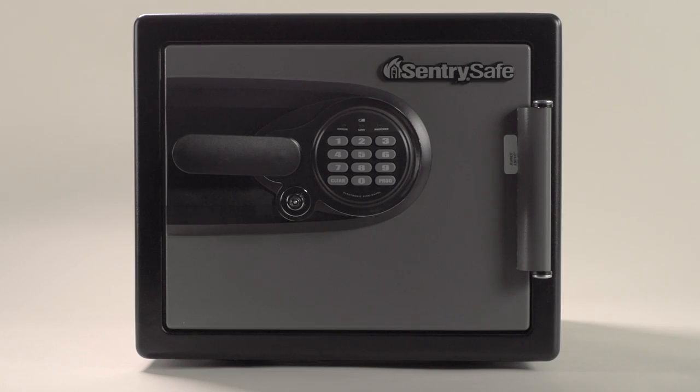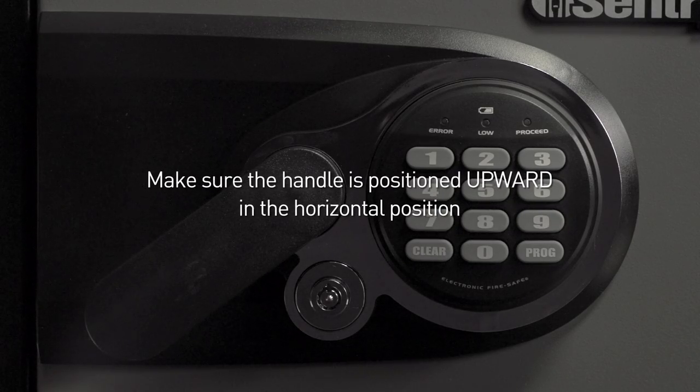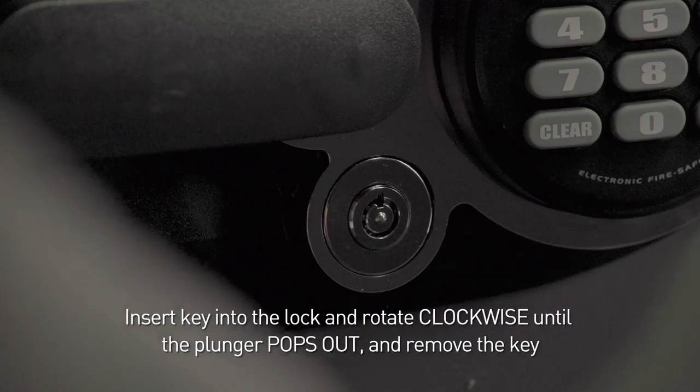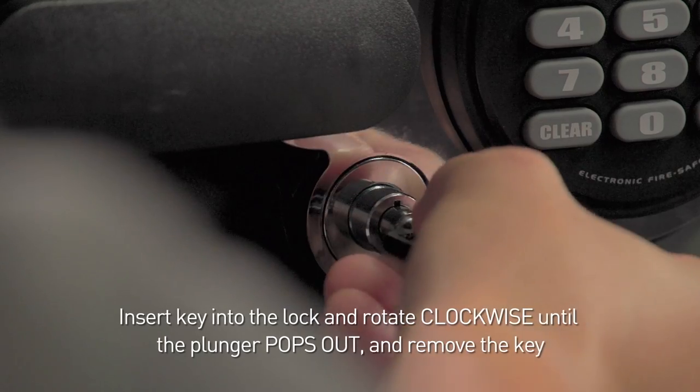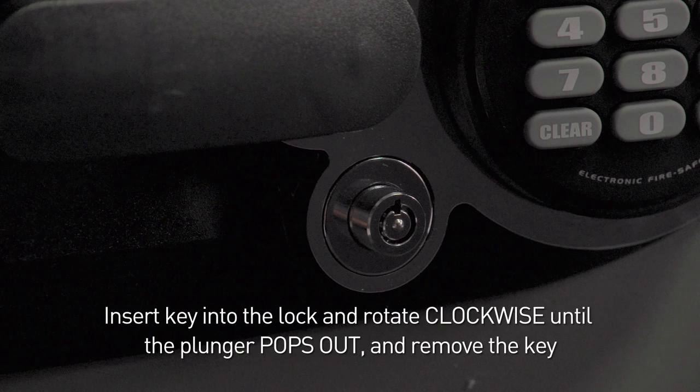For additional assistance, watch our how-to videos explaining these tasks. To open your safe, make sure the handle is positioned upward in the horizontal position. Insert the key into the lock and rotate clockwise to the unlocked position until the plunger pops out, then remove the key.